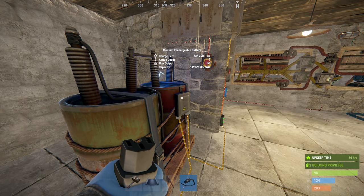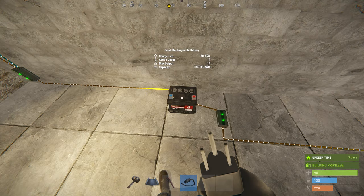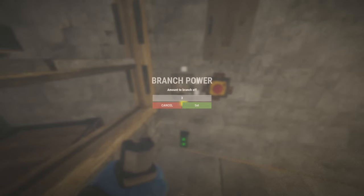You will need two separate electric lines — one for furnaces and one for conveyors. I've already connected the furnaces with 3 splitters to power them, to make the video shorter and not waste your time. Let's start with the conveyor line.